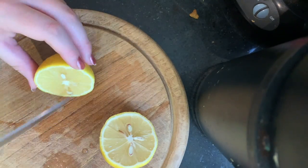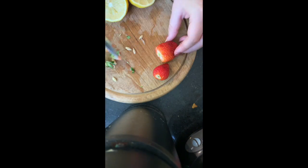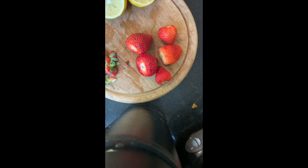Cut your lemon in half and remove some of the visible seeds. I used fresh strawberries, but you could also use frozen strawberries. If you're using fresh strawberries, cut off the green tops, cut them in half, and set them aside.